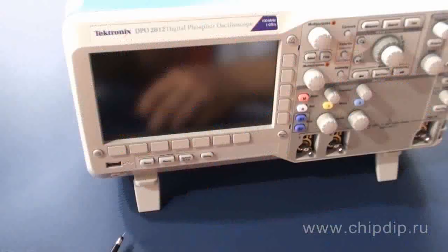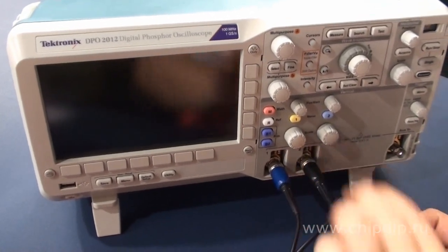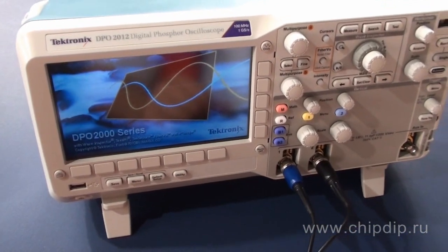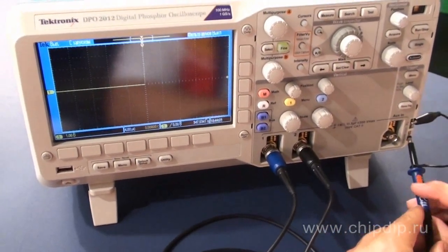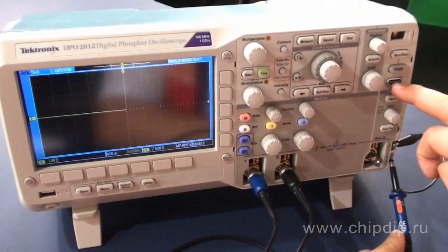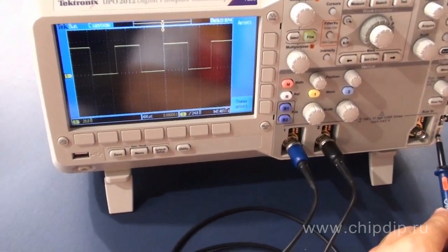To make sure that the device works, connect the probe pins and press the power button of the oscilloscope. Then connect a probe pin to the built-in calibrator and choose the auto-setup function. A square-wave signal with an amplitude of about 5 volts and a frequency of 1 kHz will be displayed.